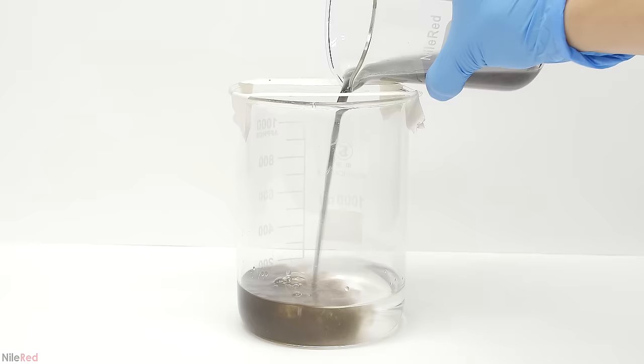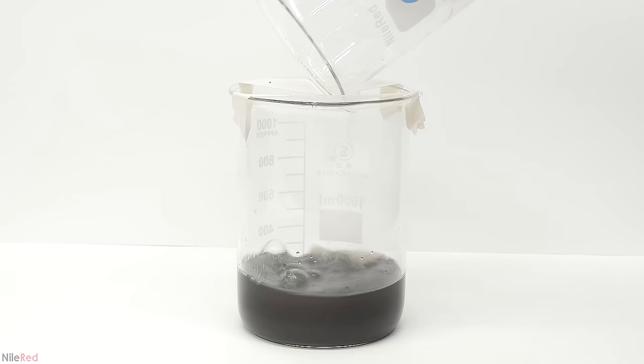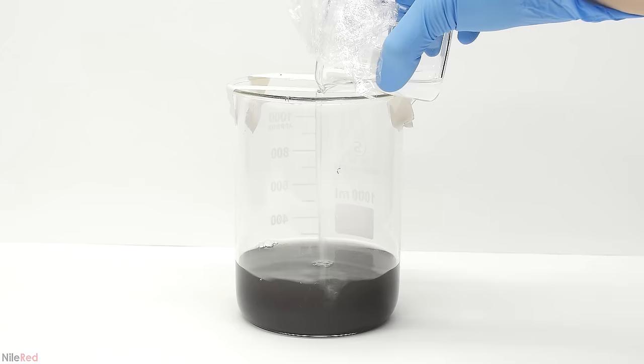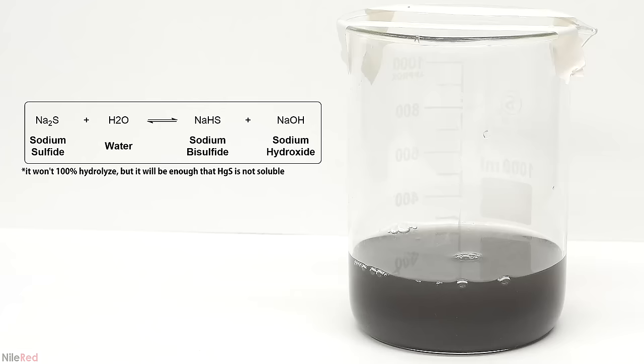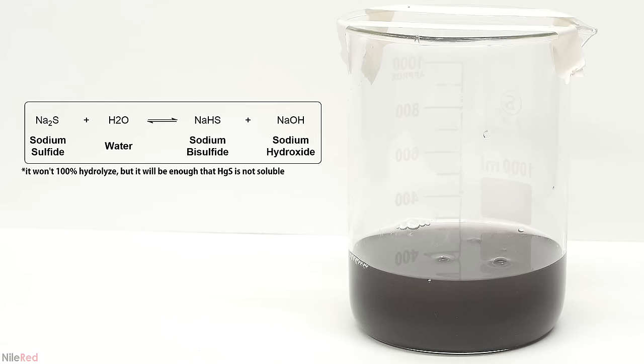Then into this solution I added the contents of our other waste beaker. The beaker was washed a few times to make sure I transferred everything. The reason I did this is that the other solution still had some sodium sulfide in it, so it made sense to just combine the two and not waste any of it. I ended up adding a little bit more sodium sulfide just for good measure to make sure all of the mercury was removed. I then left this overnight for all of the sodium sulfide to be hydrolyzed to sodium bisulfide. Mercury sulfide can be soluble in sodium sulfide solutions, so this is just a precaution.